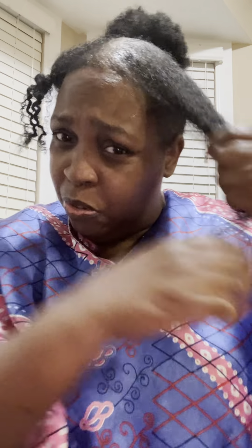Look at this you guys — I found my brush. The more product you put on it, the more curls you can get.